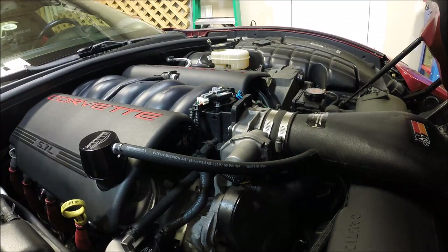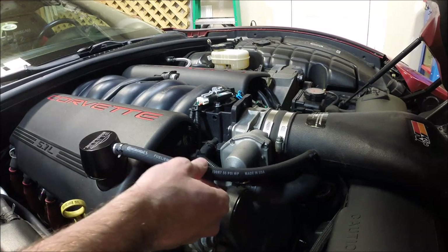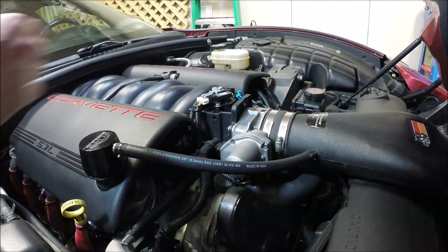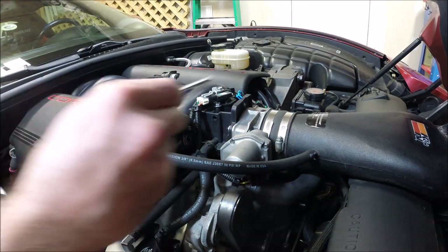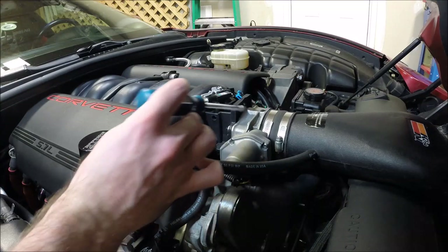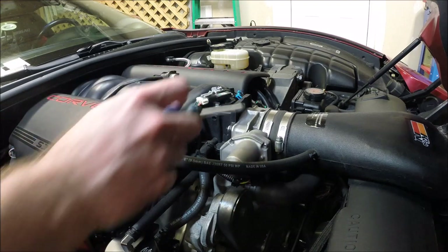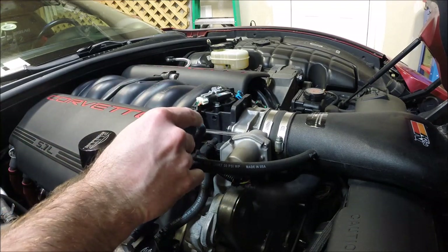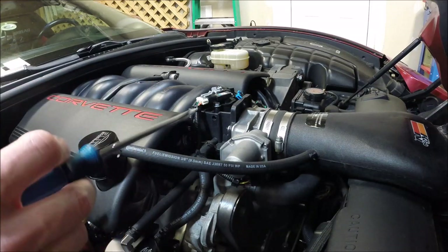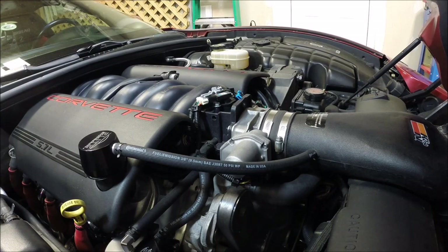It is worth talking about because the key difference, particularly on the clean side, is this: on the LS1 style throttle body there is a vacuum port on the backside of the throttle body, and that feeds your clean side vacuum source. When you go to the LS2 style throttle body, it doesn't have that vacuum port anymore, so the question becomes where do you go for your clean side vacuum.